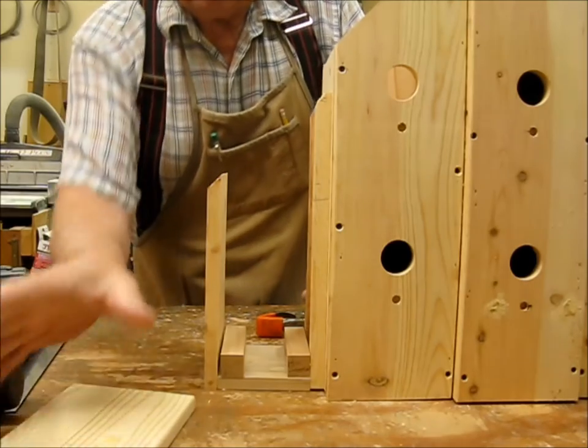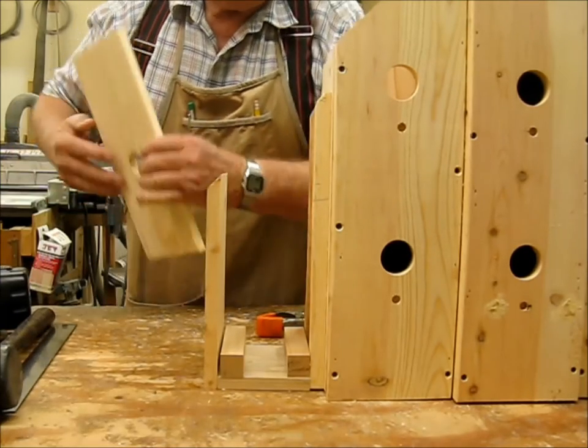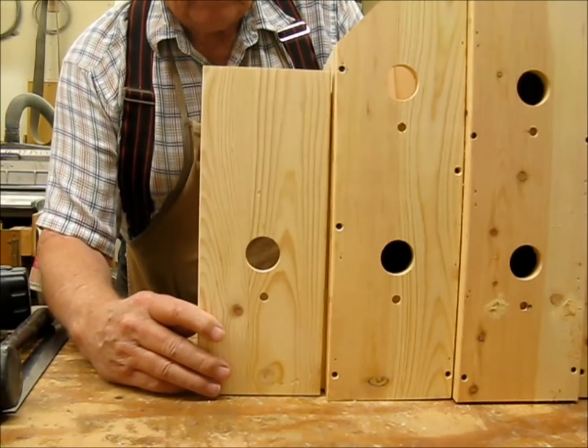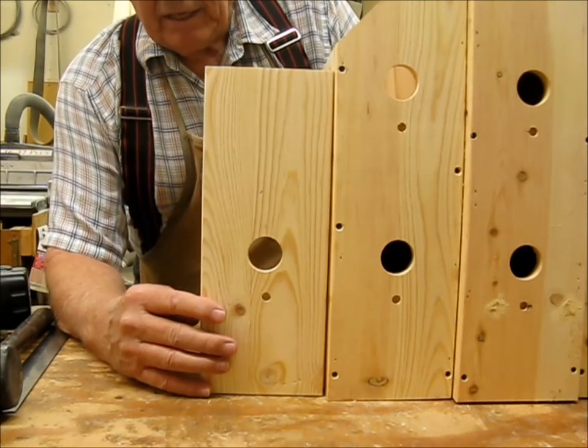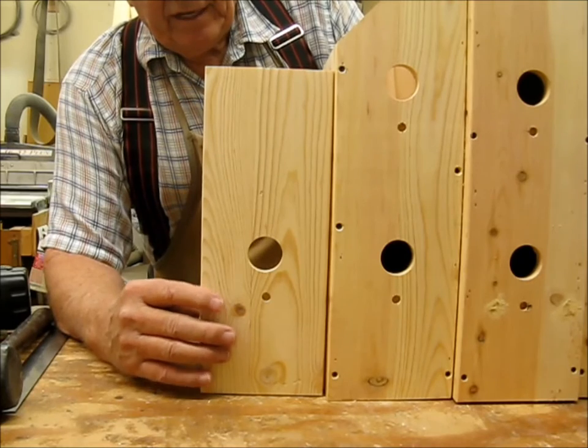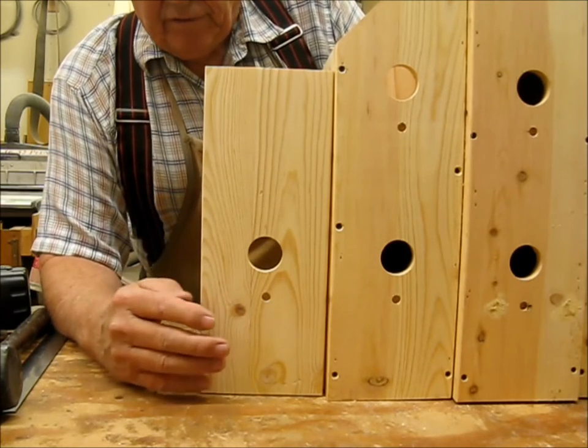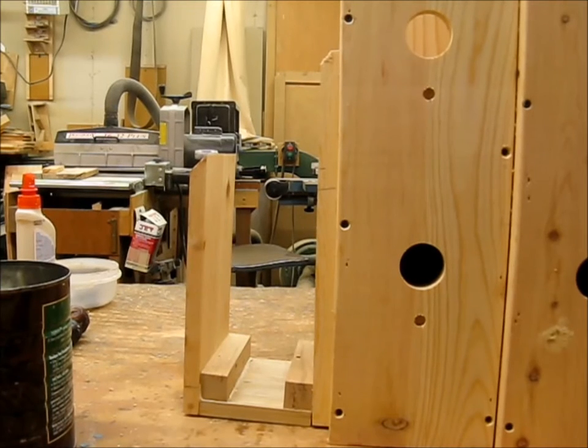The front wall of the birdhouse — I haven't cut the angle for the roof on this yet — but the front wall will be screwed to all of this assembly and that will give it one more point of attachment. There we have it glued together and screws all put in. Now I'm ready to put the front and back on and this end will be done.